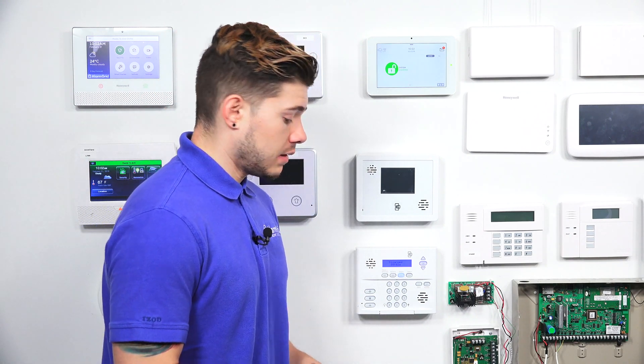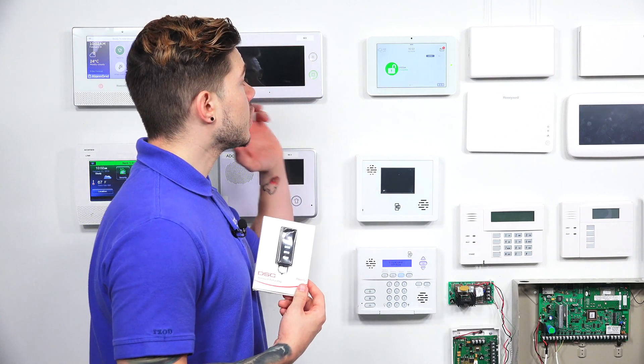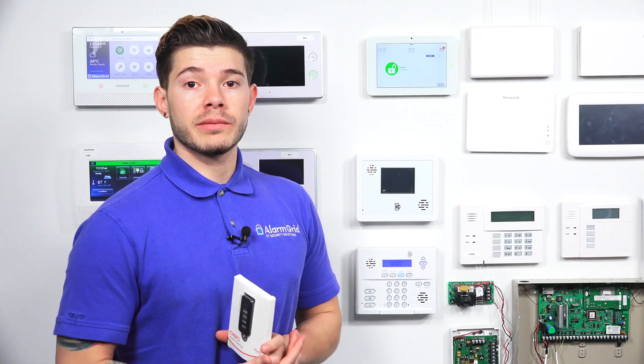The IQ2 Plus does come with a Power G daughter board card built in. All the IQ2 Plus panels come with the Power G daughter board card built in. So if you're planning on using this PG9929, which is a key fob, you need to make sure that you have the IQ2 Plus or at least a Power G daughter board card built into your system.